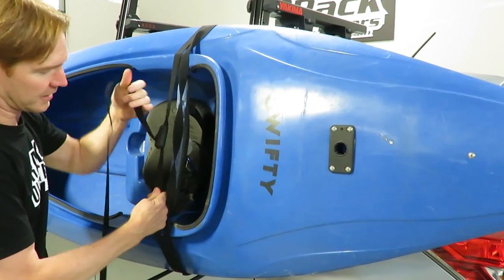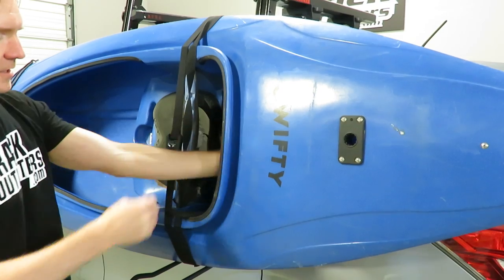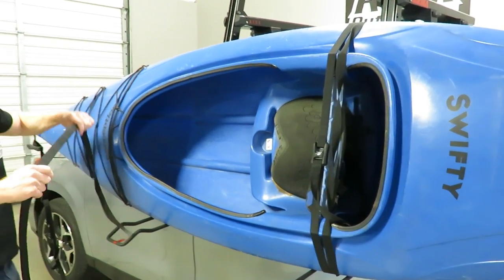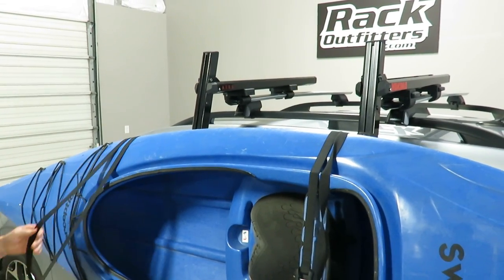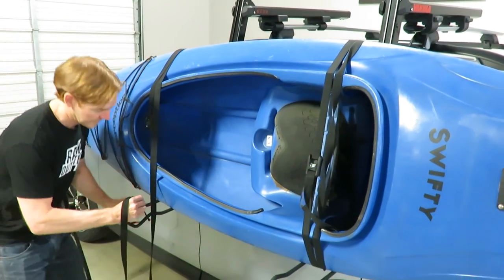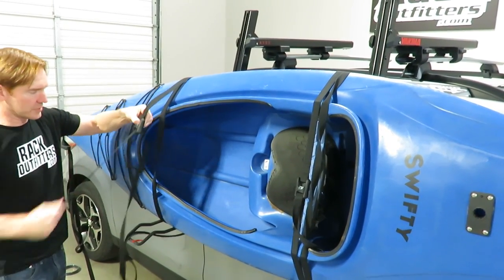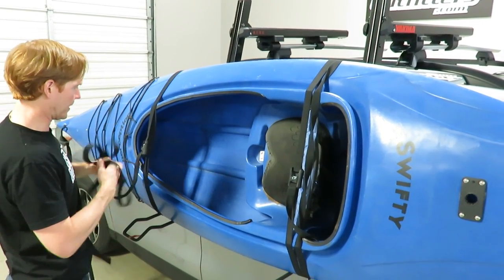Notice how I take the slack out — pulling and pulling out the excess, pushing it towards the buckle and pulling out the slack. Tuck in the excess so it's not going to flap around. Then do the same thing with the front — get the buckle in place, run the strap through the second anchor point through the back side of the buckle, remove the slack, and pull out the tension for a good secure fit.